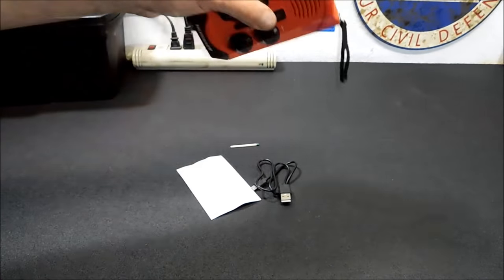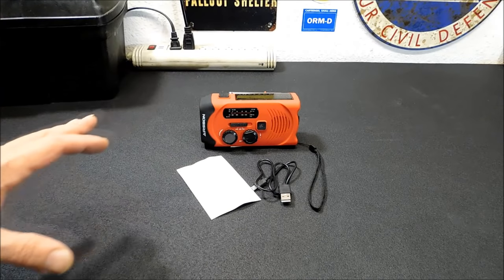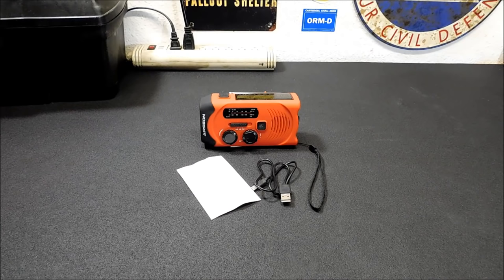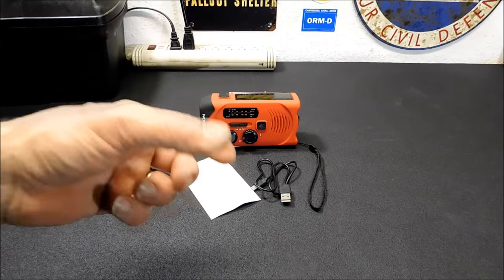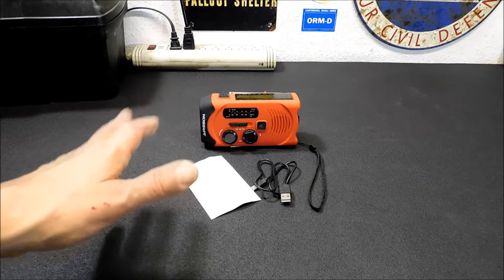It's an 18650 battery. The first thing I did was take it out and look at how it was set up. You cannot just carry an extra 18650 on this — it's a wired 18650. You can replace it, but it's got a little plug on it, so the positive and negative terminals are probably soldered on. I really didn't want to mess with it too much because I'm demoing it.